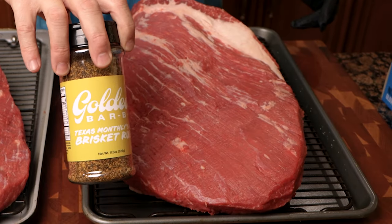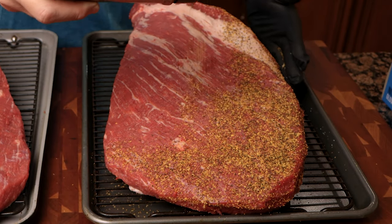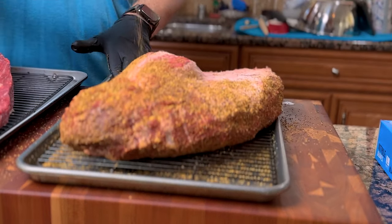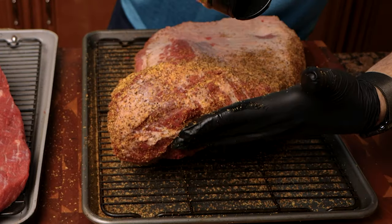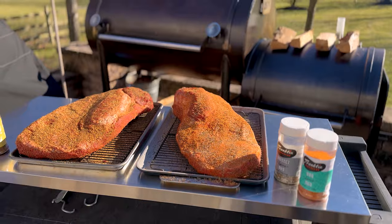Then we got out the Goldie's rub, and this one there's only one part to it. I put a good heavy coating starting with the meat side up, gave that a liberal coating over the entire thing, made sure to get the sides, then flipped it over and got the fat cap. Put another heavy coating on there, and at the end we had two fine looking briskets.